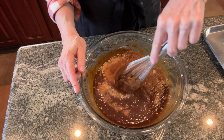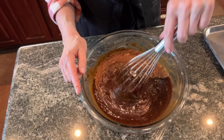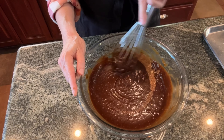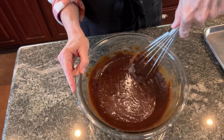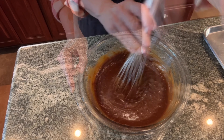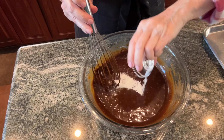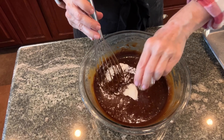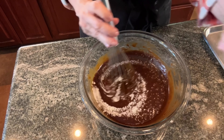I wish you could smell this kitchen — it smells so good, just this part of it, even before we get anything baked. Just the smell of all those spices is wonderful. And then our baking powder, baking soda, and salt.